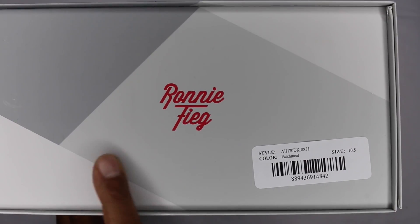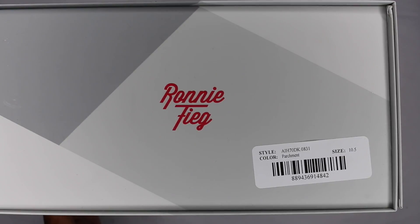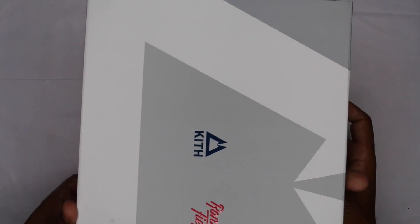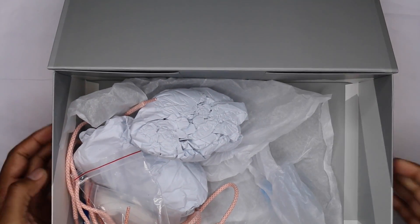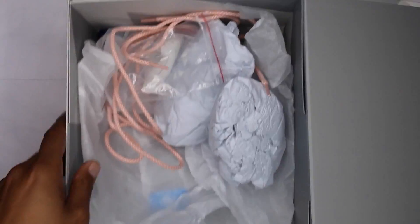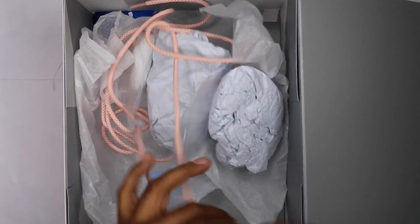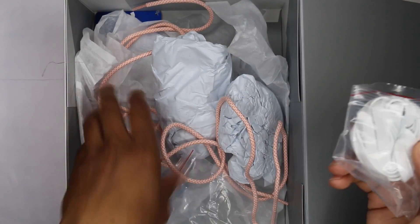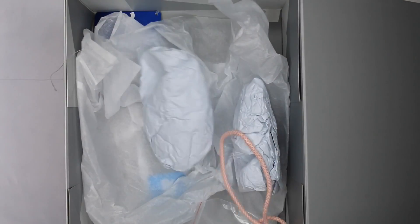I got a ten and a half but I could have definitely done an 11 — a little snug on me, so I'm probably gonna try and find an 11. Another Ronnie Fieg hit on here, ASICS on the back, and Kith on this side. Opening the box up: basic box, same as the New Balance. You got that little fold portion in the back, some extras — rope laces that came inside and the other white flat laces as well.